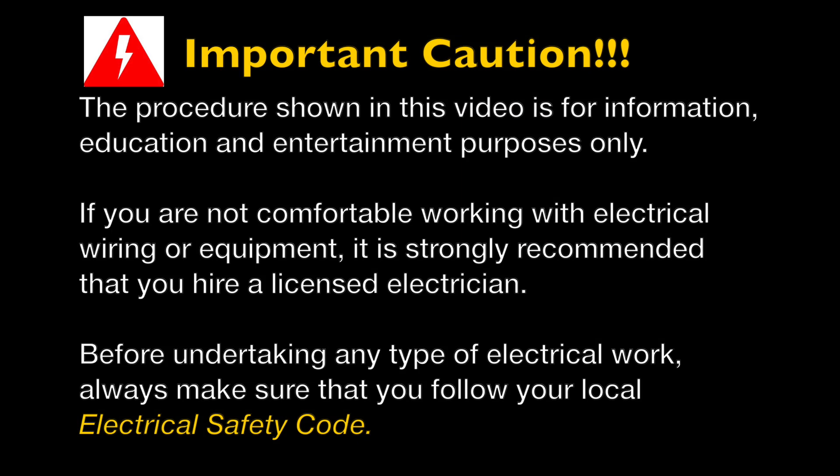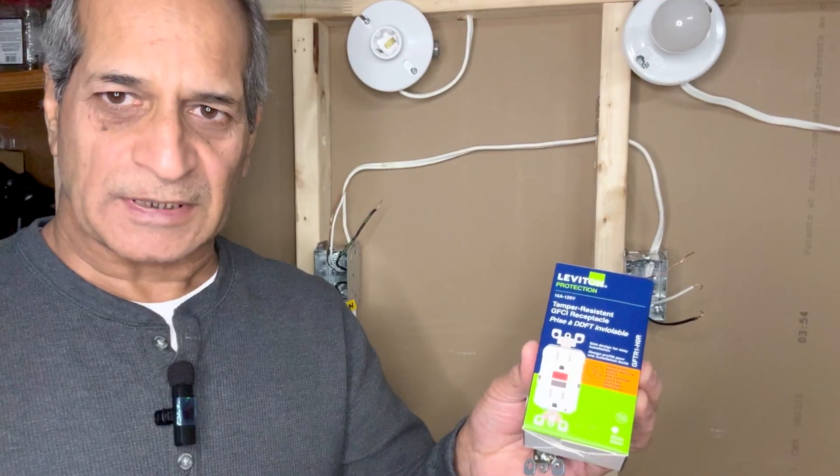Important caution: the procedure shown in this video is for information and education purposes only. If you are not comfortable working with electrical wiring or equipment, I strongly suggest you hire a licensed electrician. Before undertaking any electrical work, always make sure you follow your local electrical safety code.